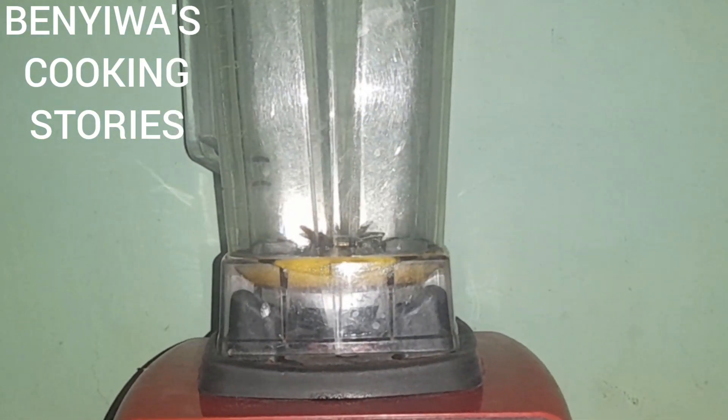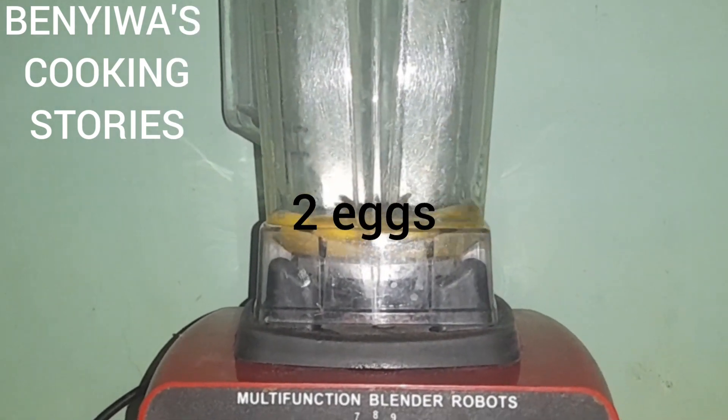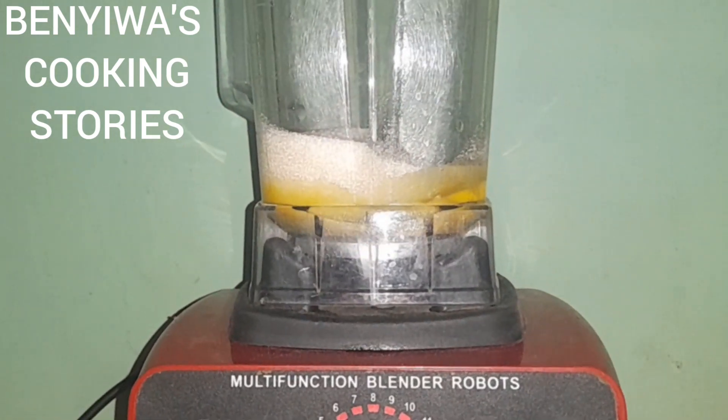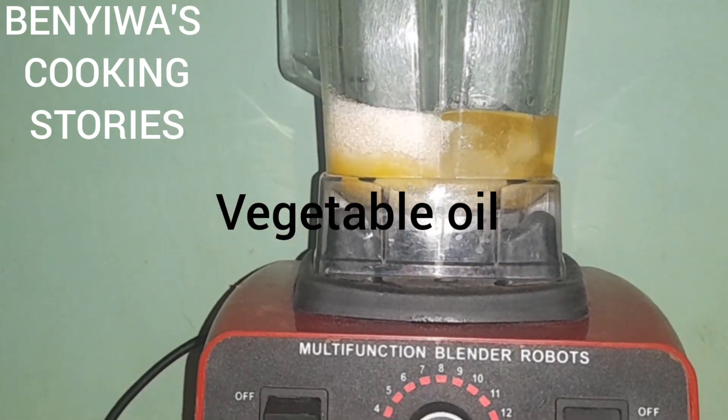This is our blender. I put in my eggs — two eggs — followed by sugar, then vegetable oil.